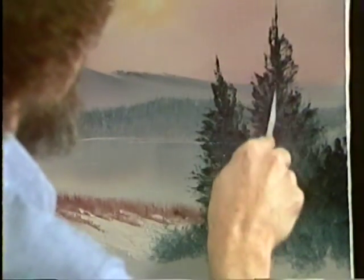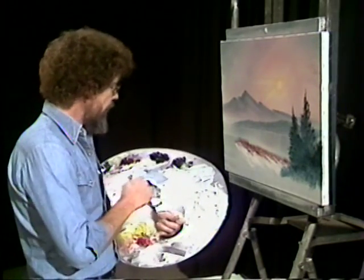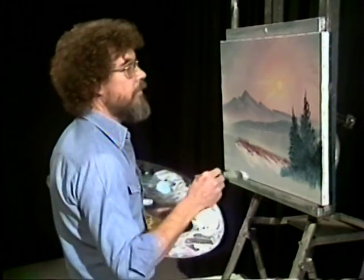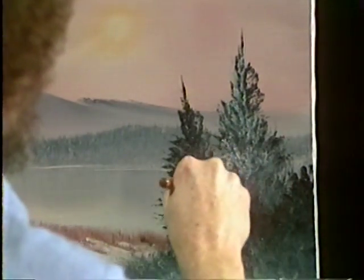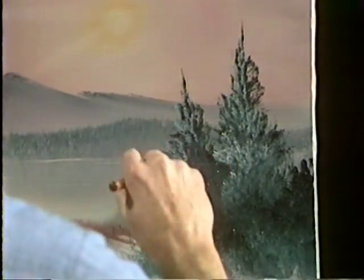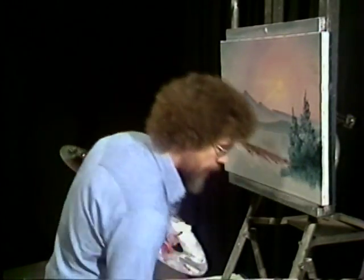Now we'll just cut through the paint and give some little trunk indications here and there. We'll take a little bit of magic white mixed with firm white and a little touch of the blue that we used to make the tree, and we'll highlight this tree. We can see our light source, so we just push — we want this side of the tree to be a little bit brighter.